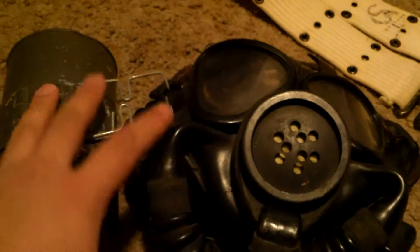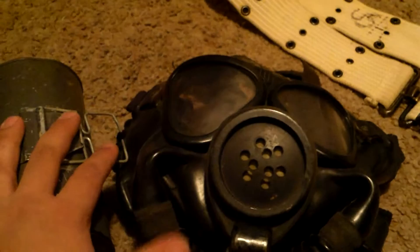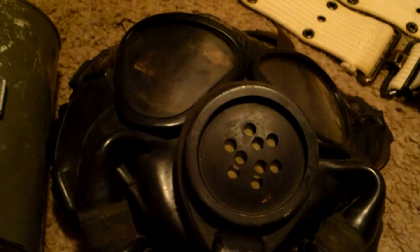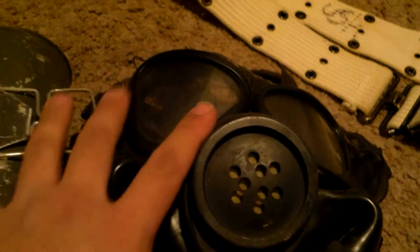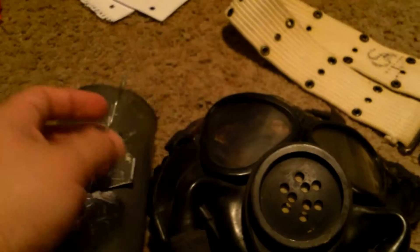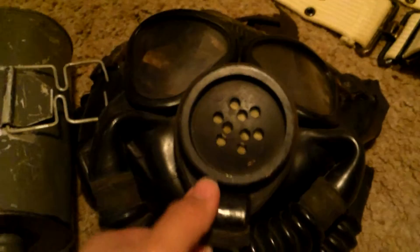This is the last gas mask from that grouping, and I'm trading it for an M17A2. The person I'm trading with is a well-known member of the gas mask collecting group on Facebook. I also own the Mark 3 and the Mark 5, so look for those videos coming up. Like, comment, and subscribe.